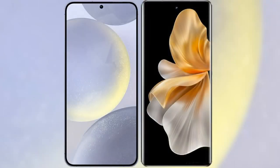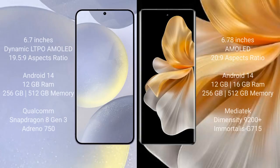I will compare the new Samsung Galaxy S24 Plus with Vivo S18 Pro. Samsung Galaxy S24 Plus comes with a 6.7-inch Dynamic LTPO AMOLED display and a resolution of 1080x2340. Vivo S18 Pro comes with a 6.78-inch AMOLED display and a resolution of 1260x2800.